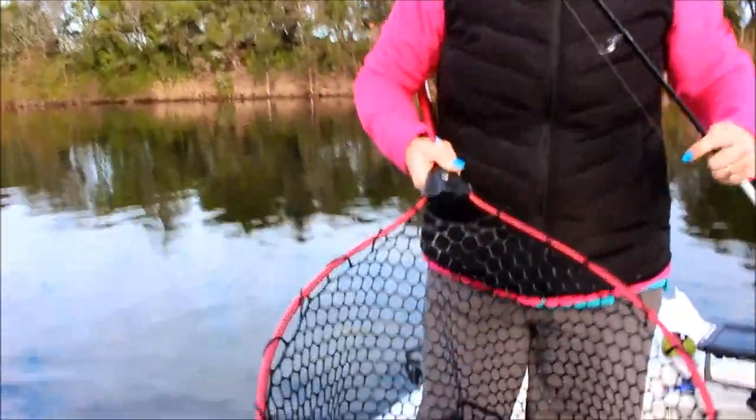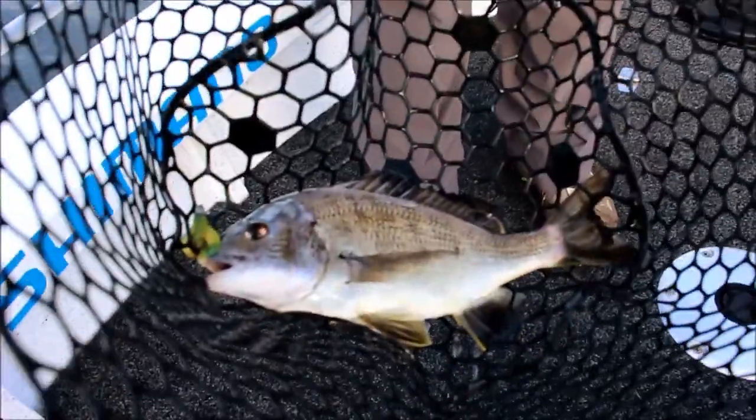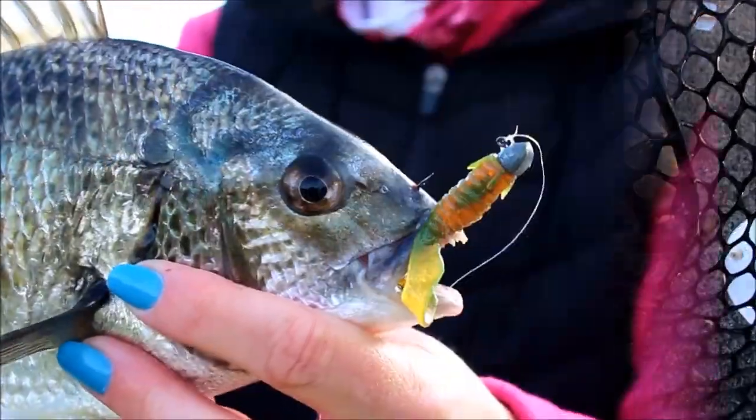Gotta be happy with that. That's a yellow fin. Pinged him right in the top of the nose — he wasn't getting off with that one.